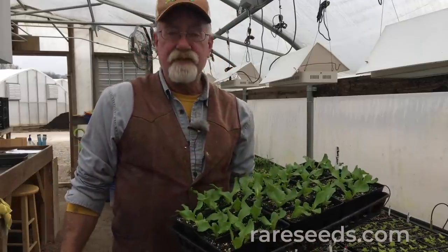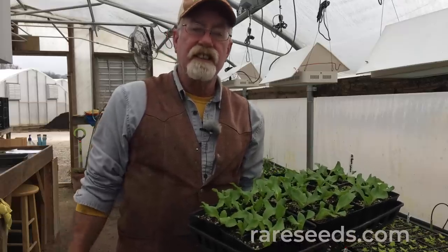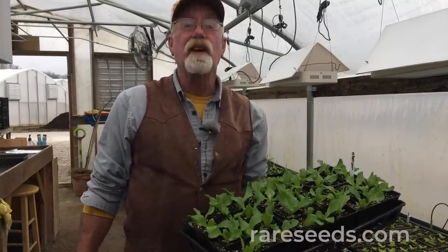Anyway, seed starting at home is not that difficult. Follow the basic rules: it takes moisture, heat, a good soil mix — grow them like you love them. This is John Lenz here at Baker Creek, and this is how we do it.